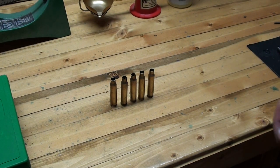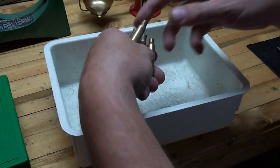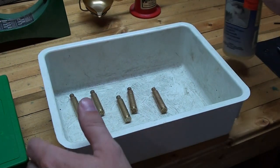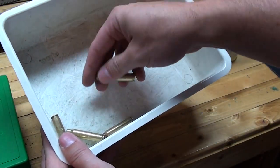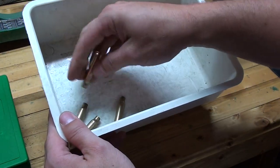Once you've inspected all your cases, you'll need to lube them up before you size them. What I do is toss them all in this little bin, give it a squirt of lube — a little bit goes a long way — just kind of slosh them around and work them so they all get nice and slick so they don't get stuck in the die. It makes resizing a whole lot easier when they're lubed.